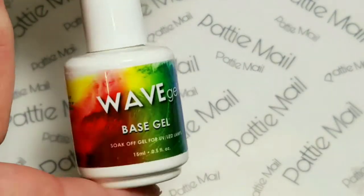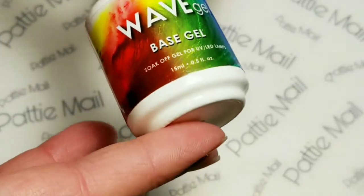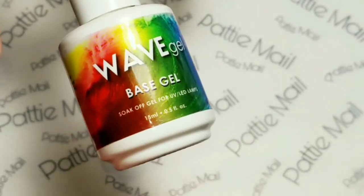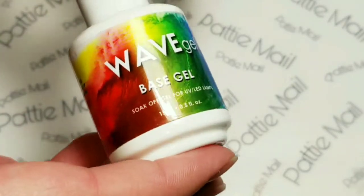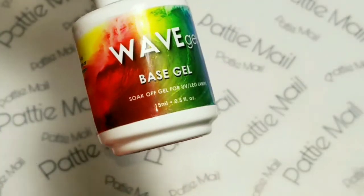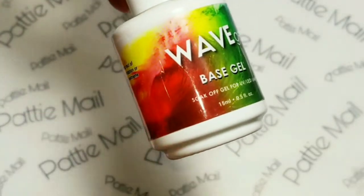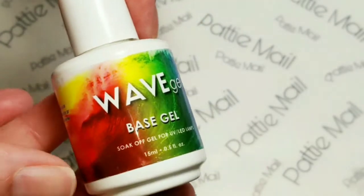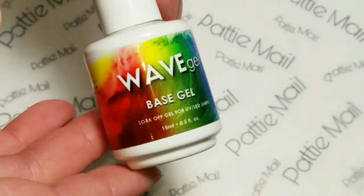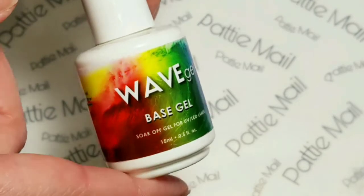I've never been able to test out this theory, but my theory is that this base gel is really super thick and it might be a really good barrier between staining your nails with regular lacquer. This gel lacquer doesn't stain my nails, so I don't know if it'll work against regular lacquer. That's a theory — I've never worn it long enough to find out, so maybe this weekend I'll test that theory and let you know next week.